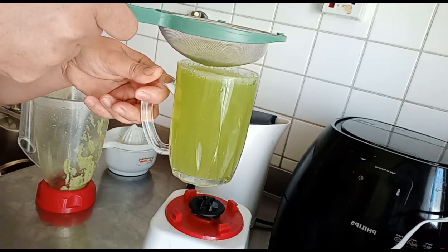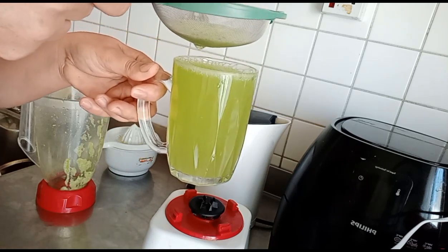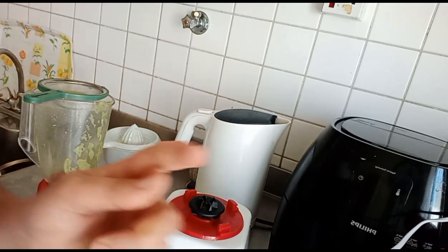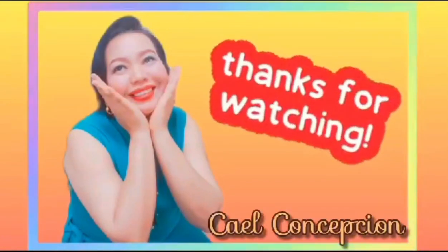Okay mga kapatid. Thank you for watching and as always — Muah! Bye bye! Thank you.